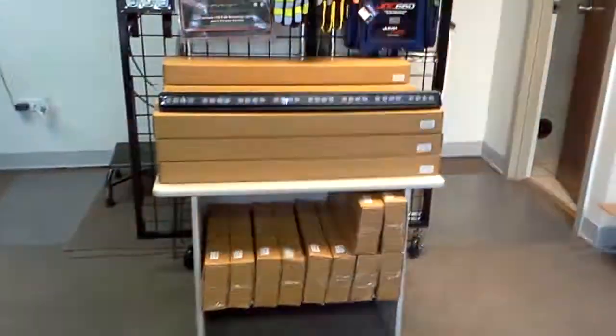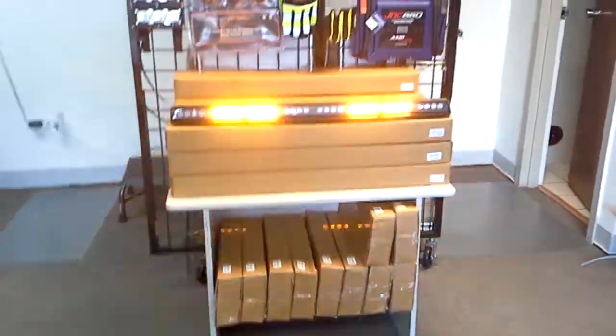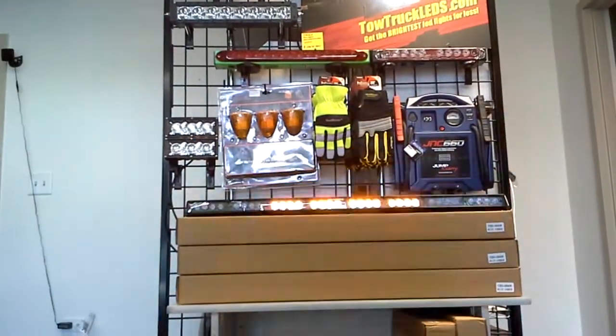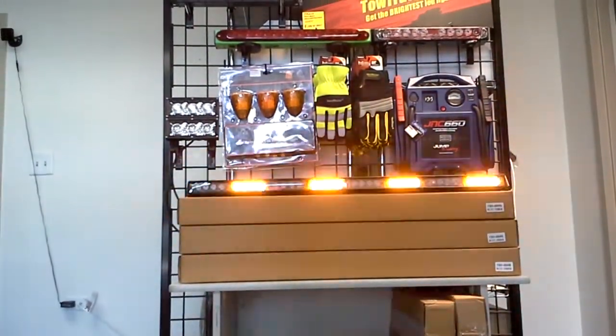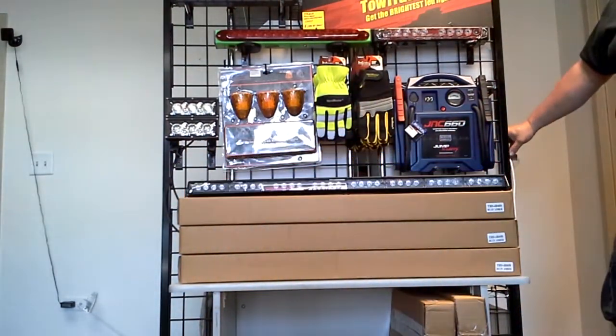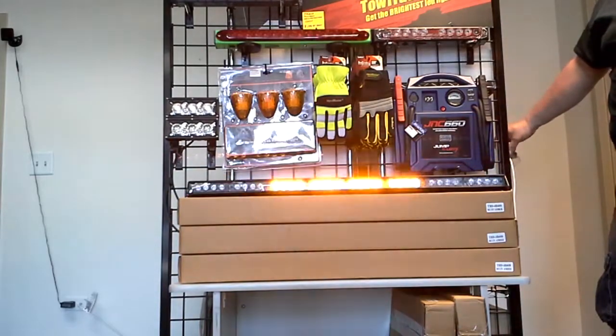Just a quick video to show you our 8 module interior light bar. Cycle through the available patterns — it has many different ones to select from.